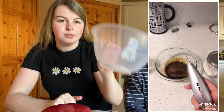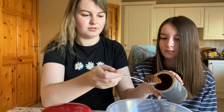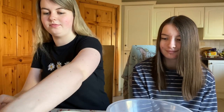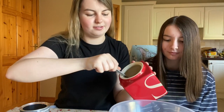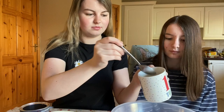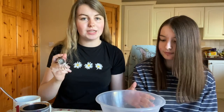Okay, so the next one we're gonna make is the TikTok coffee. You literally need a bowl, two spoonfuls of coffee, two spoonfuls of sugar, and two spoonfuls of hot water. You can see the steam — it's hot water. So I'm gonna put it in a bowl. Now we whisk until our hands fall off because we don't have an electric whisk.